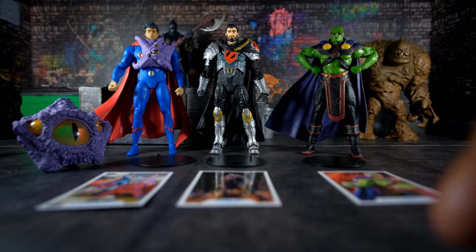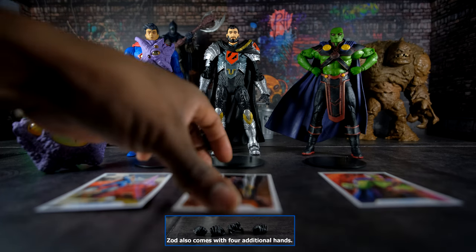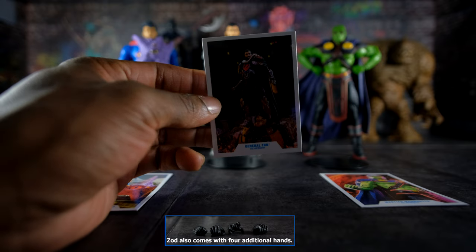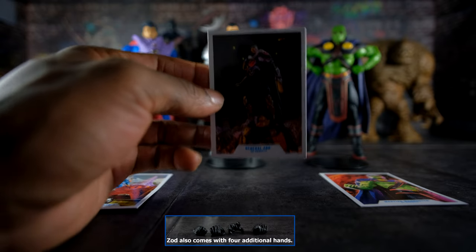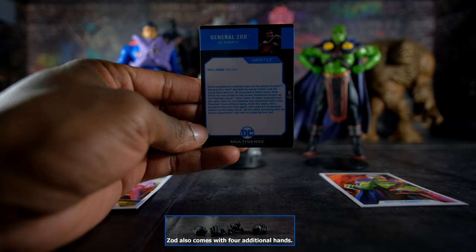Now moving on to General Zod of DC's Rebirth Continuity. General Zod is an evil Kryptonian who wants to either wipe out all humanity or enslave all humanity and introduce a new generation of Kryptonians who will overtake the Earth — at least that's his agenda in the Man of Steel live-action movie and some other narratives. The collectible card has a photo of him; at the bottom it says 'General Zod, DC Rebirth,' and the back has his biography.